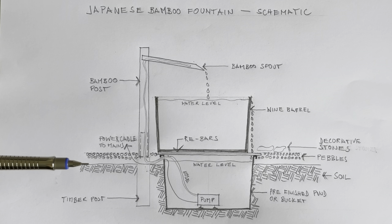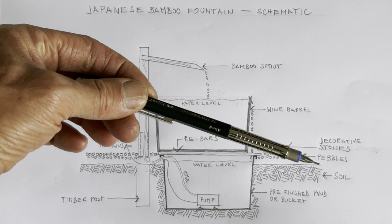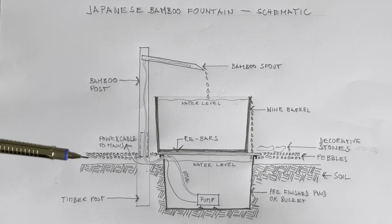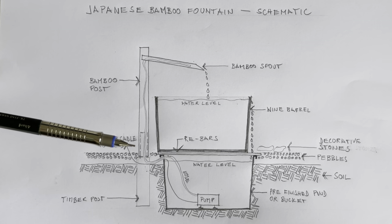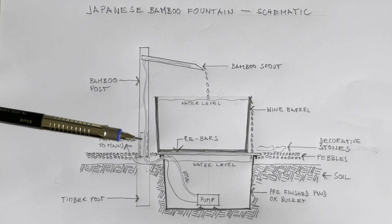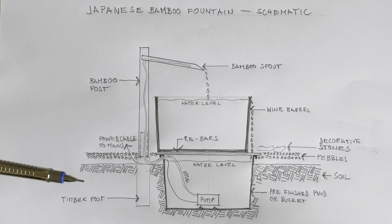At the moment the landscaping is at soil level here. Once everything is in place I can then put the decorative finishes in — this is just going to be gravel or pebbles, and just to cover all of the edges I'm going to have some decorative stones. So let's have a look at how we build this.